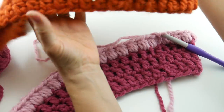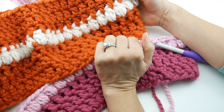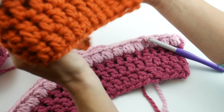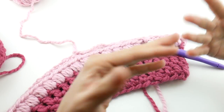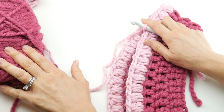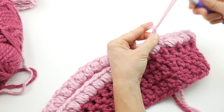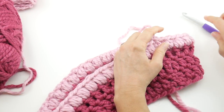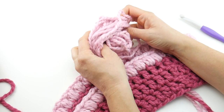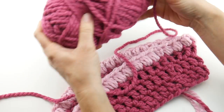We're going to switch back to the color we began with. I'm going to switch back to the raspberry — though as a design choice you could even go with a third color for the top part. If you're making lots of these, play around with colors! Cut the yarn and fasten off. I only have a tiny bit of this blossom left, so I was excited to use up some yarn scraps — I always love doing that.